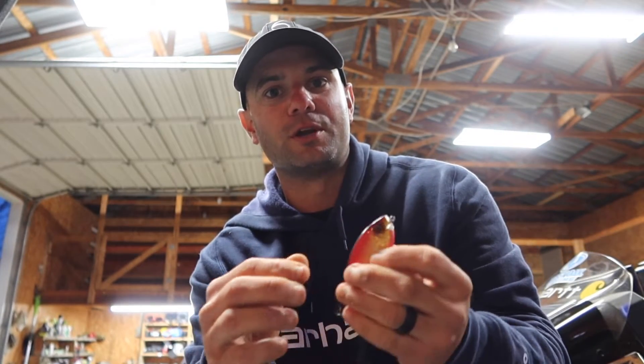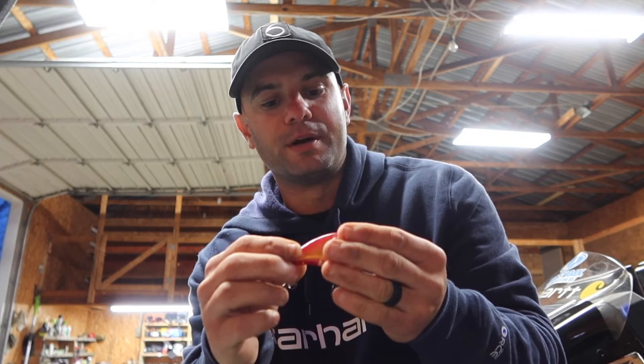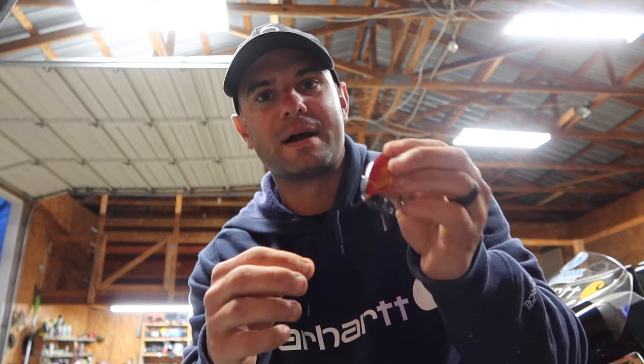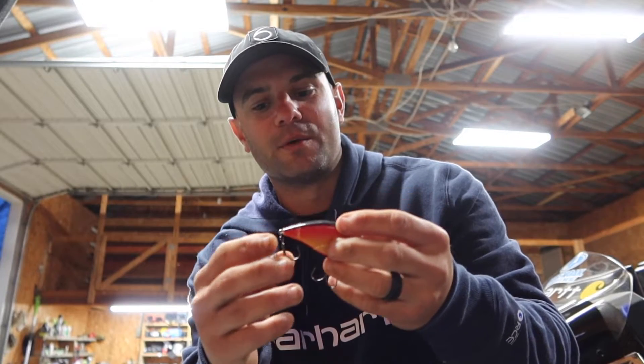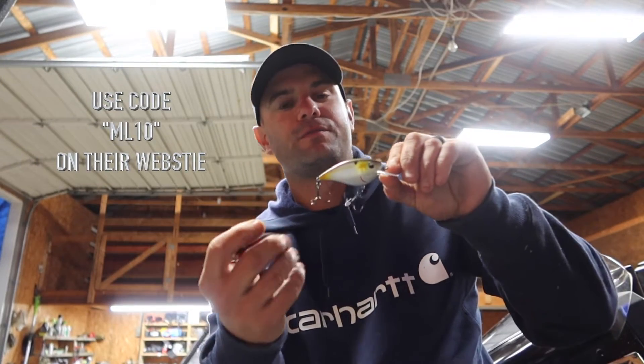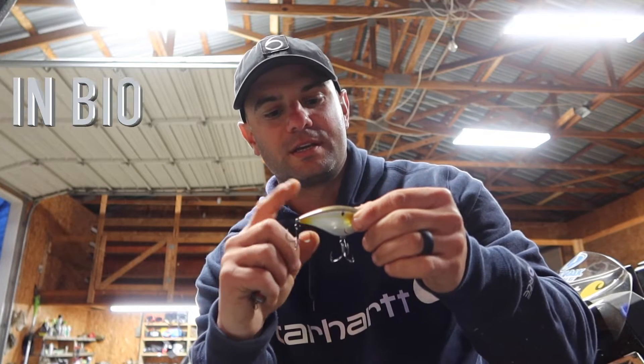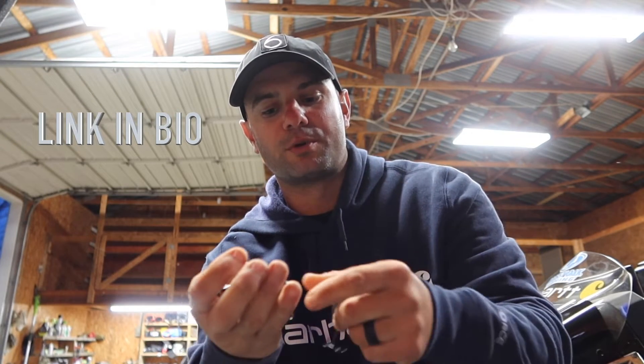I actually threw it up against a rock and broke the bill off of it. But it's got some bite marks on it and they were eating it. So if you want to add a crankbait to your arsenal, check this dude out — they've got a lot of sick patterns in all their hard baits. It's legit.